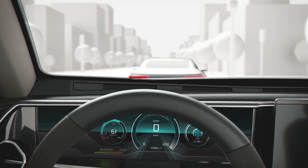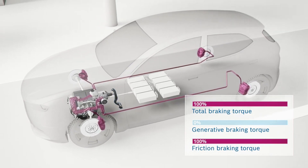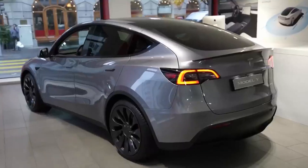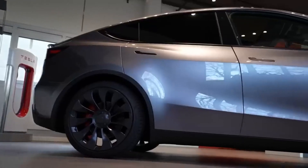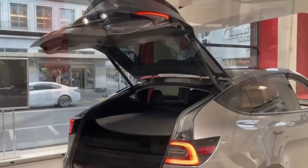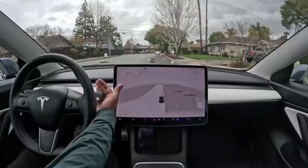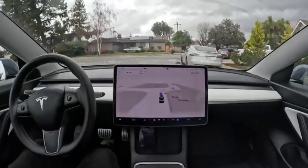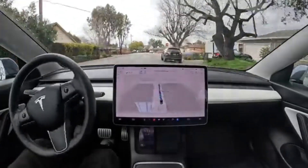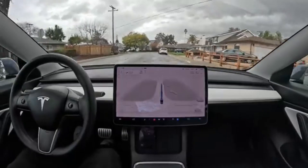The reintroduction of the low regen mode offers drivers the opportunity to adjust to the unique braking experience of electric vehicles, gradually transitioning from traditional ICE vehicles. However, it is essential to note that using the low regen mode may result in reduced range and increased brake usage, making it a trade-off between driver comfort and overall efficiency. Tesla is also planning a major overhaul to its UI in the coming weeks, as it has already started shipping software update 2023.12 to select employees, introducing various interface improvements aimed toward customization and ease of access.